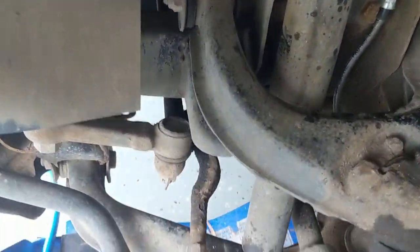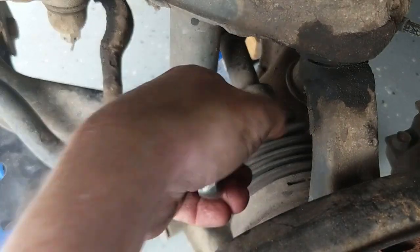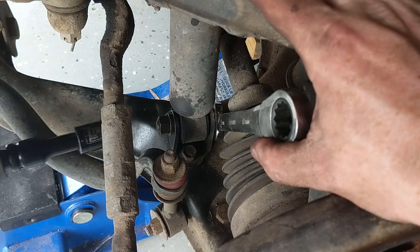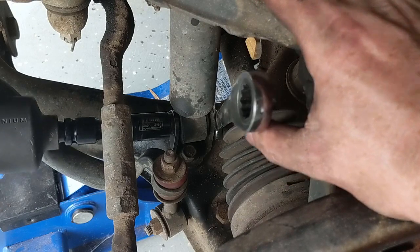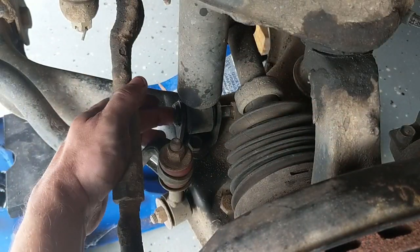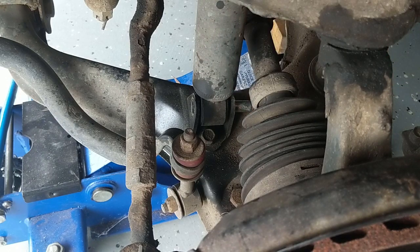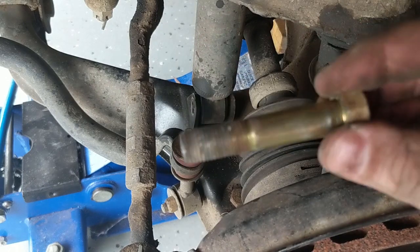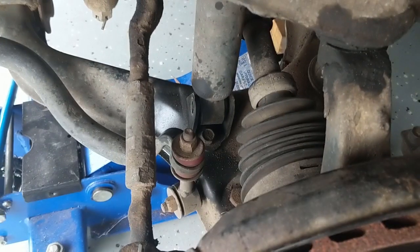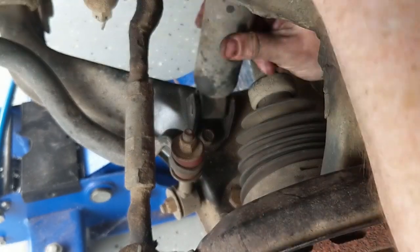Hopefully the bottom bolt doesn't fight as much. Let's get a spanner on this one - yes, we can. We have 17mm on the impact gun, and that's why I love impact guns - they are just the shiz. Now we can just pop this bolt out. All we have to do is compress the shock up with your hands and it'll slide down and come out the top. Just compressing it by hand, and out she comes.